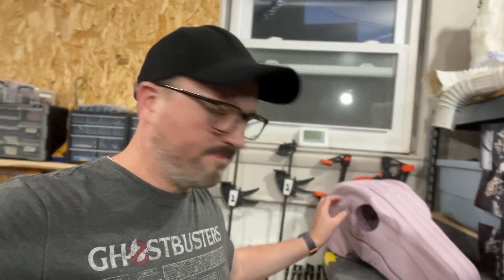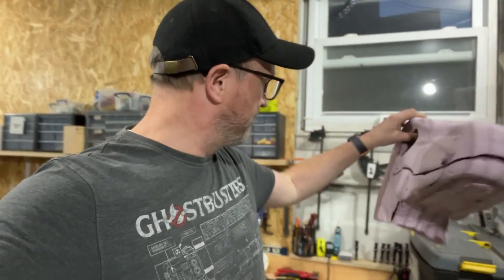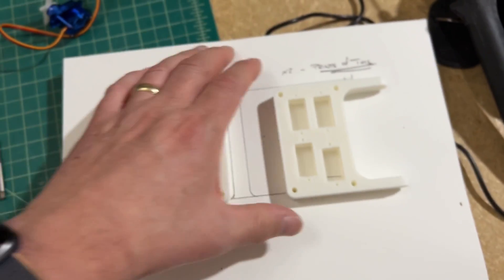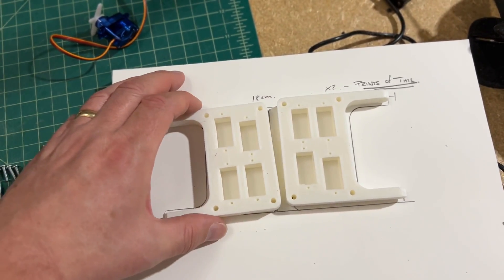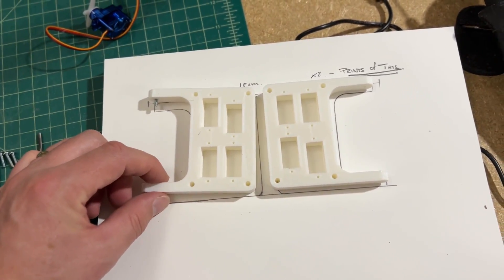I did some measuring of the distance between these two eyebrows — I'm calling them that — and discovered that these two here will fit back to back, here and here, in the diameter or the width of those eyes. So I've got to tap these holes, put the screws in, and get this set up.